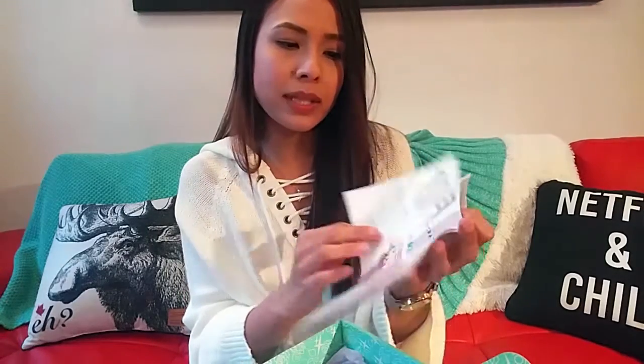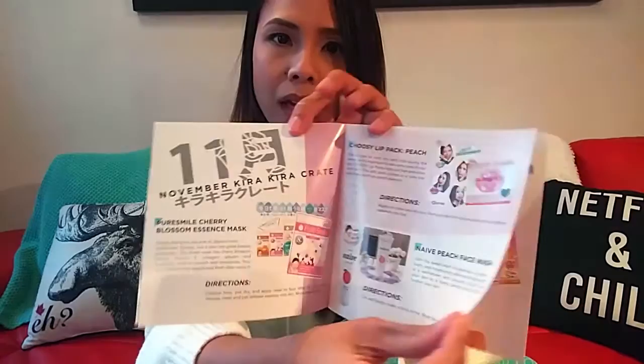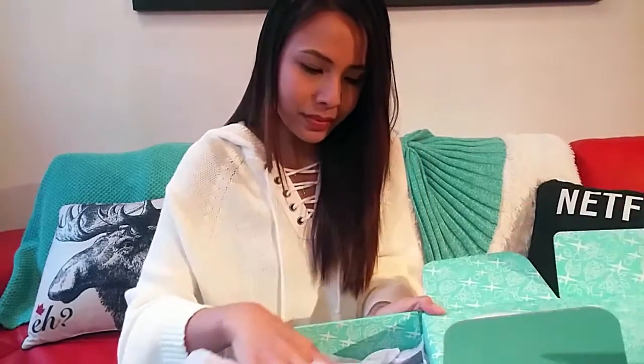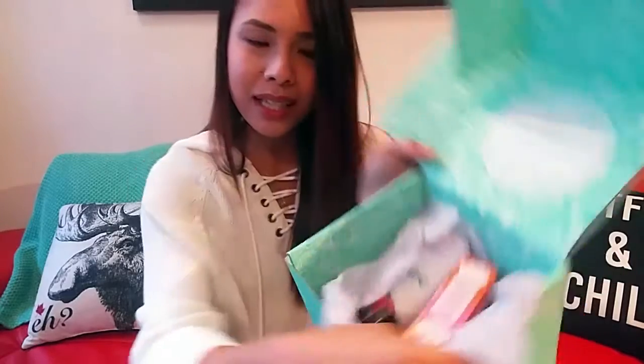We have a lot of shops selling those kinds of cosmetics in Singapore and we always buy them. They just put what's inside the crate and what you can expect, but let's not look at this and let's just see what's in the crate.